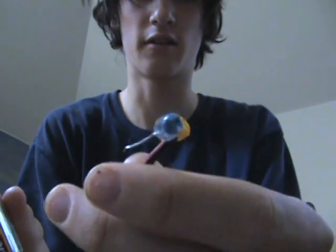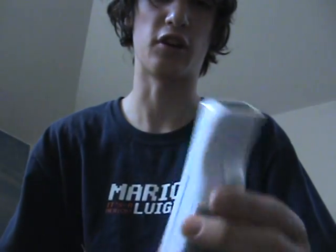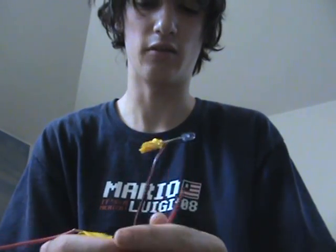Over the weekend I was looking online and I found this cool trick you can do with your Wii remote and some infrared LEDs. You can basically make a smart board using your Wii's infrared camera, a Bluetooth adapter, and an infrared LED with a power source.